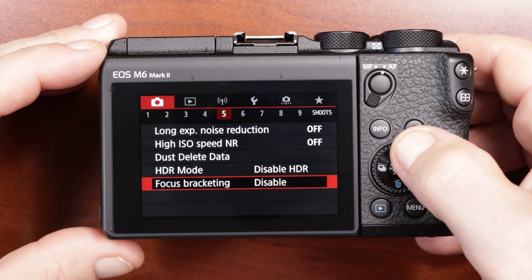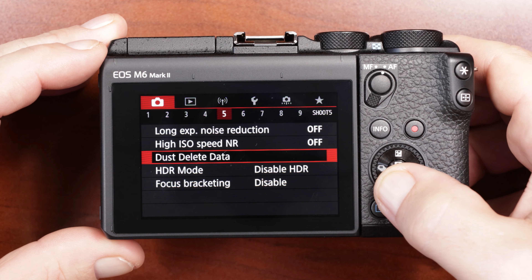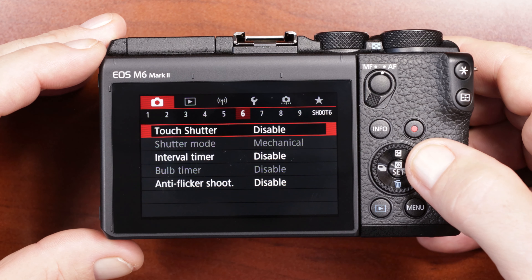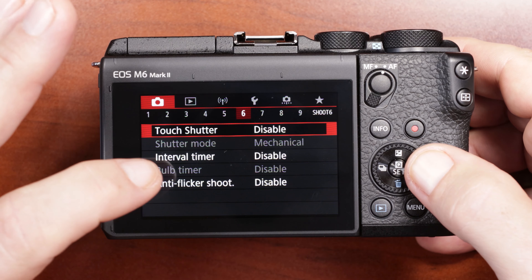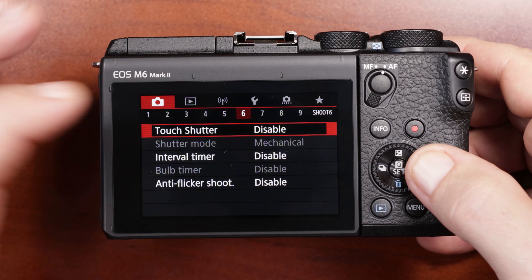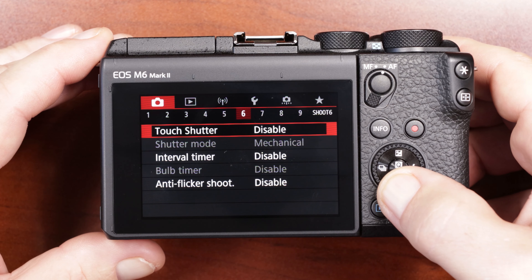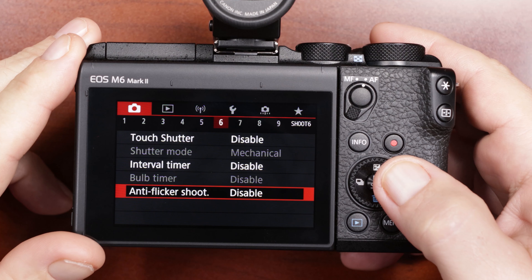Next menu item: long exposure — I don't do anything on any of these. Focus bracketing — I think this is going to be a cool feature that I'm going to try out later, and again another video. Camera settings menu number five I just leave everything the way that it is. Number six: touch shutter is disabled so that every time I touch the back of the screen it doesn't take a picture. Everything else on this one I just leave as the default.